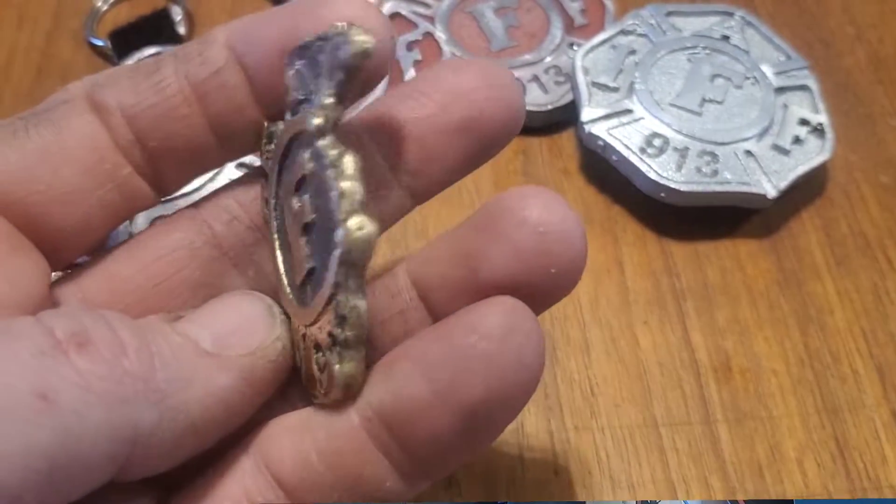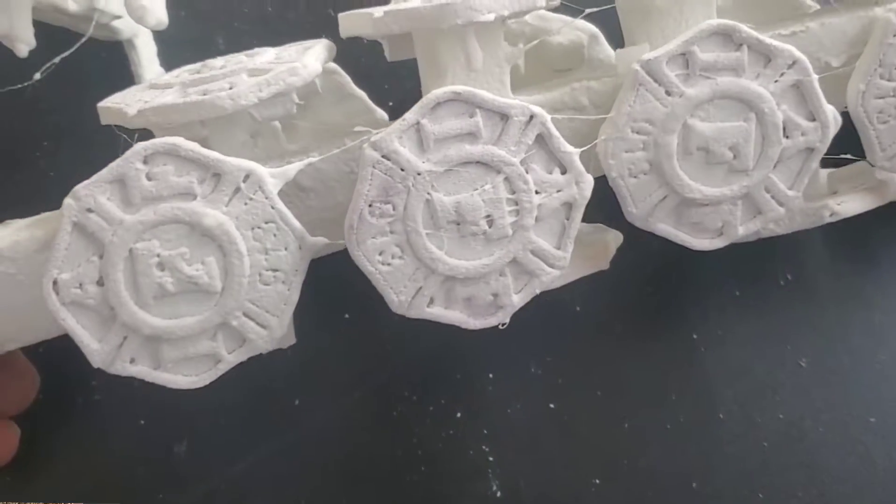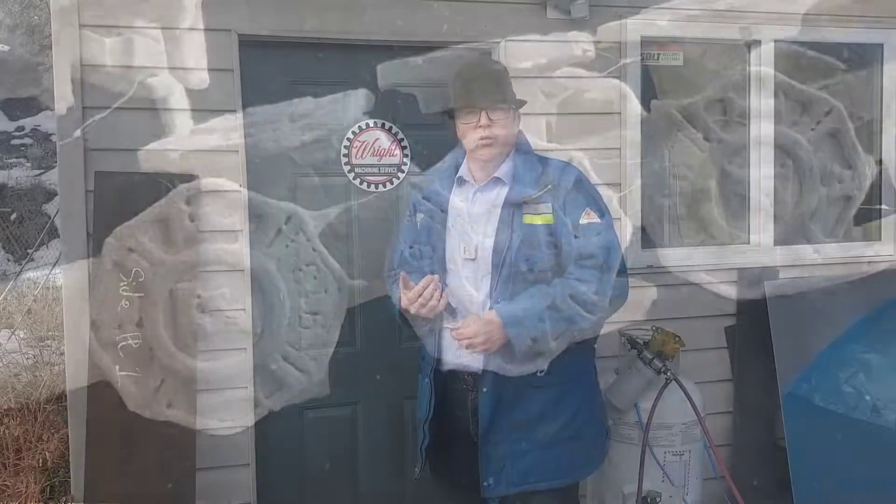This is the current stage I'm at right now. Although it's a failed belt buckle, a lot was learned from it. It came down to two things: temperature, and how I'm doing the gating system for the bronze to get in, because the bronze seems to flow a little bit differently.